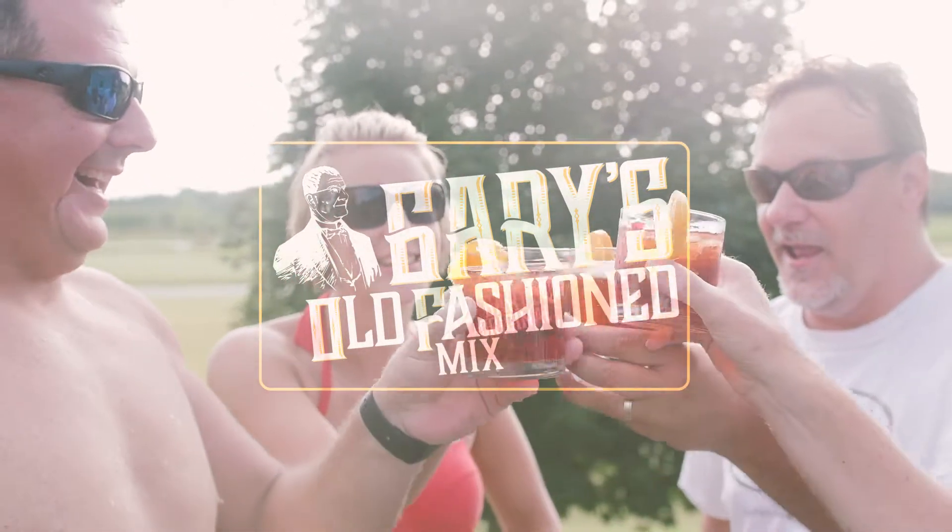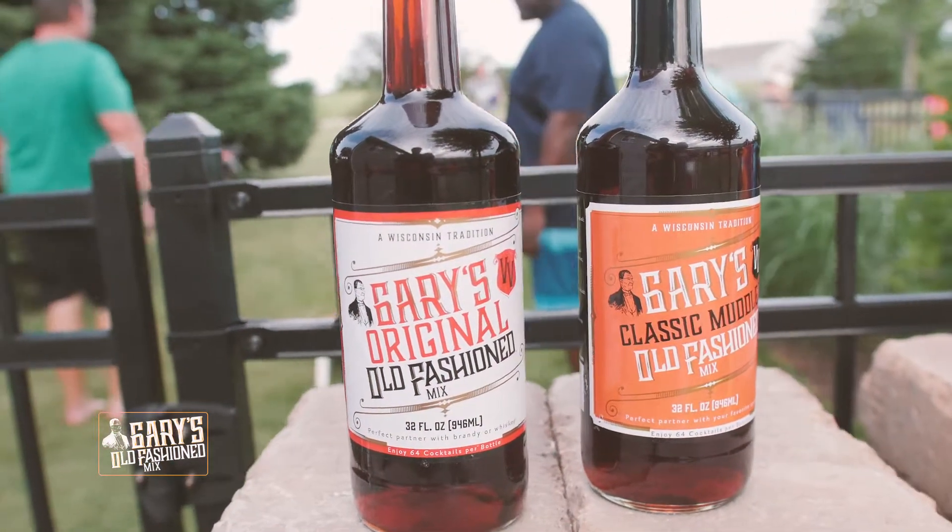Start with your favorite spirits. Add Gary's Old Fashion Mix, either original or classic muddled.